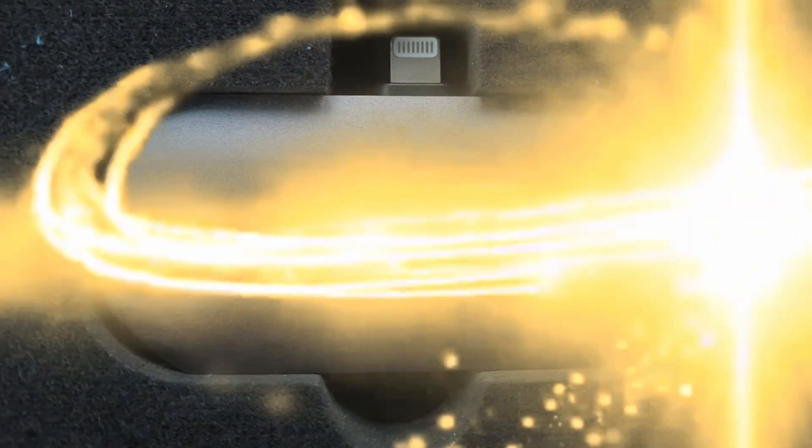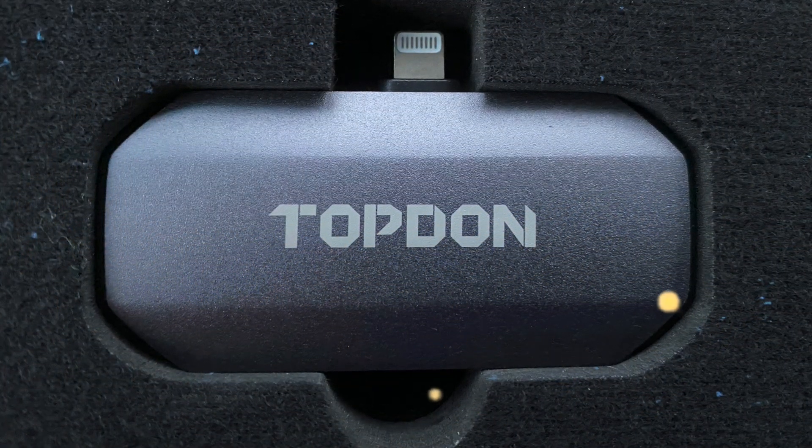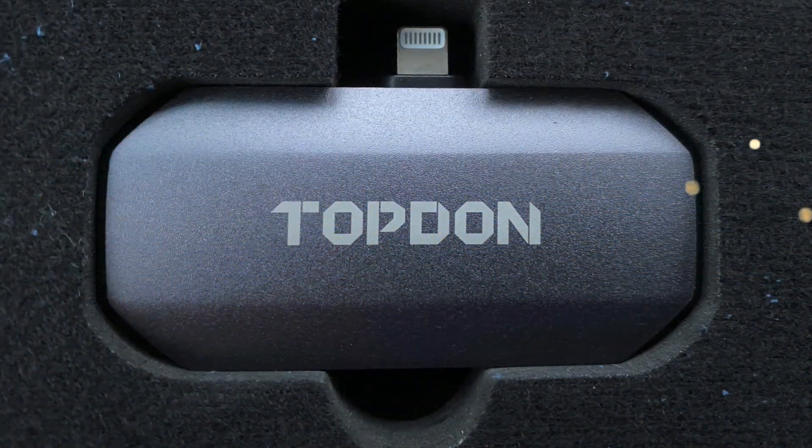And that's the TopDawn TC-002 thermal imaging camera. Links in the description below for iOS or Android.